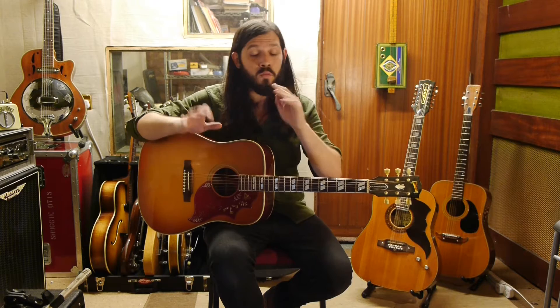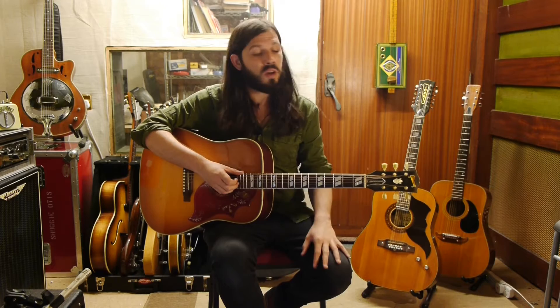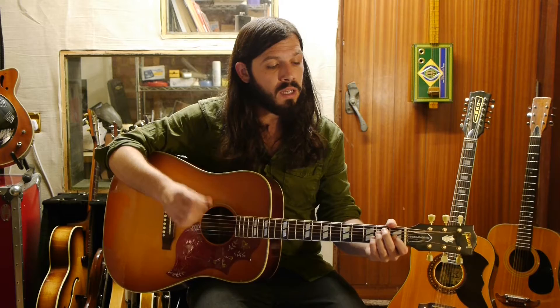I'm going to center this around an arrangement of mine of a song by Mississippi John Hurt called Sliding Delta. It'll be a way of using hybrid picking to play melody and chords at the same time, and just create a really nice — could be an instrumental tune or an instrumental backing to sing on top of.